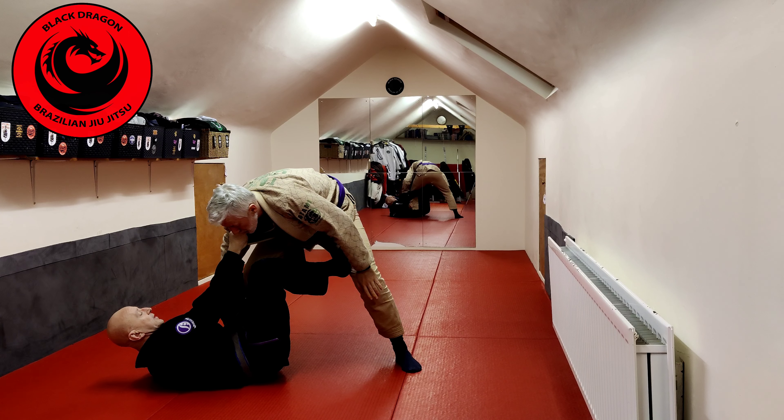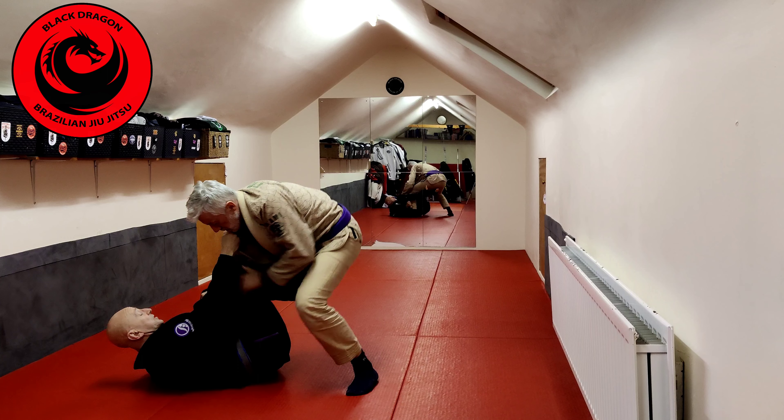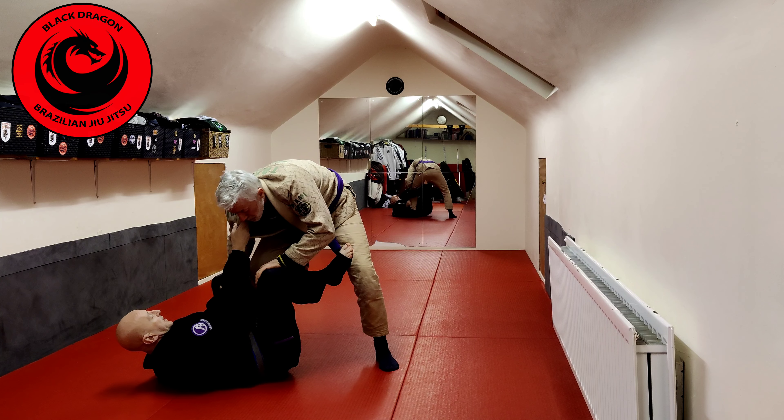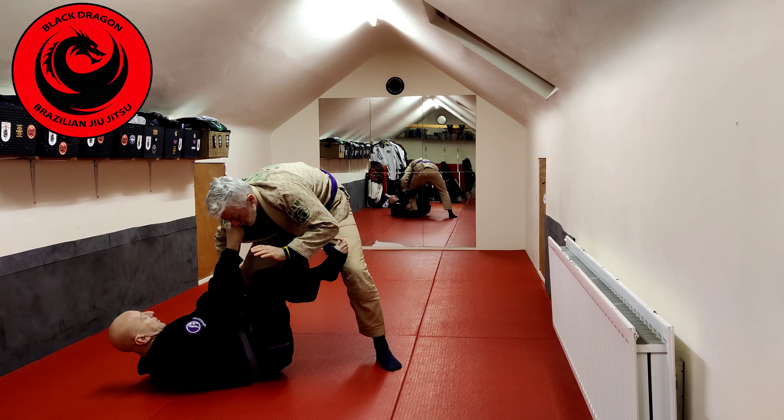The weakness in collar and sleeve is obviously now Tyrone can stuff that, and now he's stepping into headquarters and he can start to work his pass. So any time we're playing De La Hiva with the collar and sleeve, I don't want to be flat on my back.